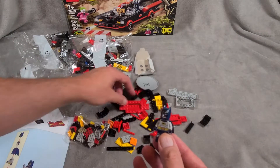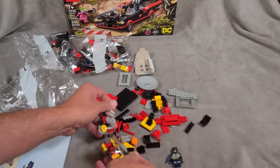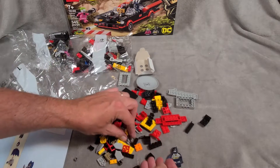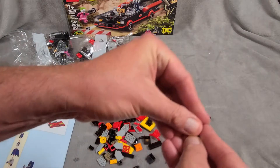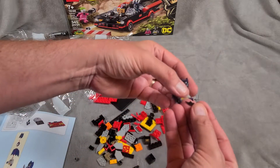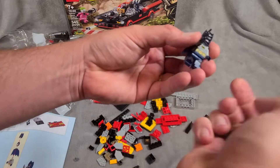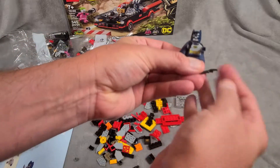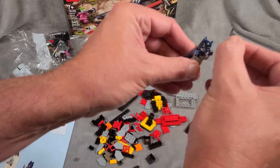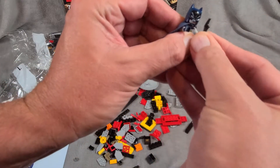He has a batarang in here somewhere — oh, there it is! There's two batarangs! Nice. Let's gear up Batman with his batarangs. One of the batarangs just — he tried to attack me with it. I'm not a criminal, Batman, don't be killing me!